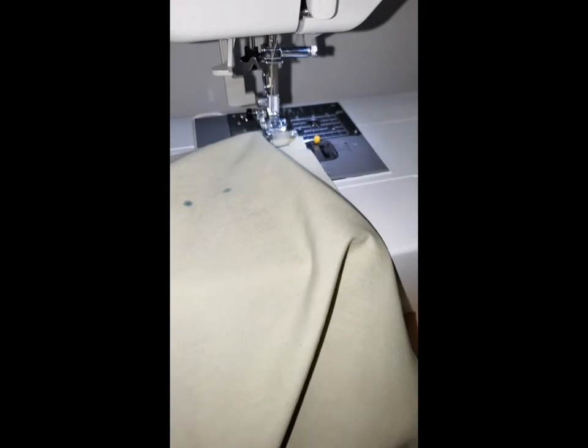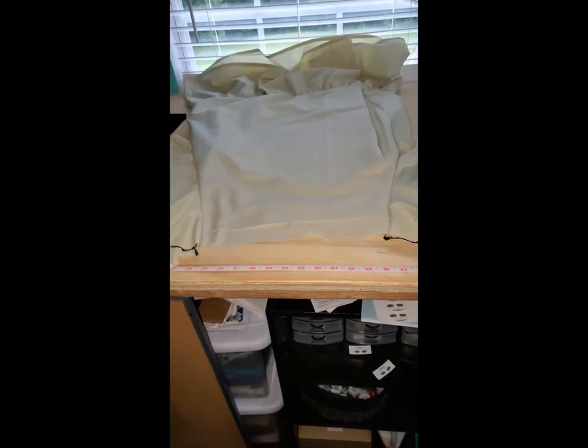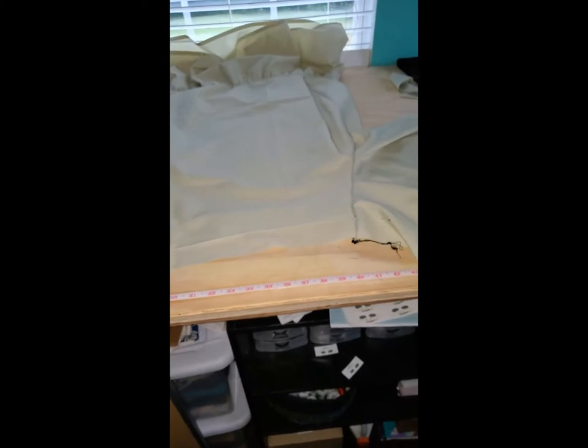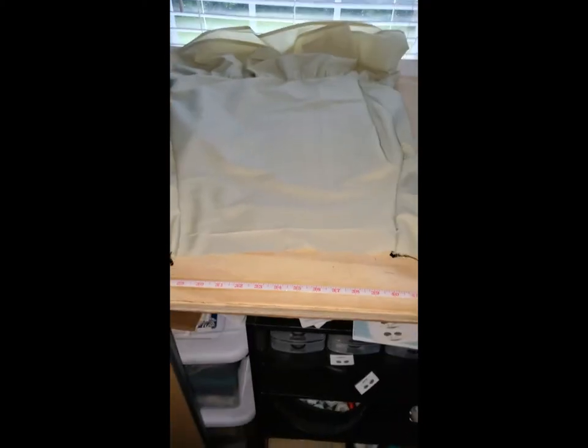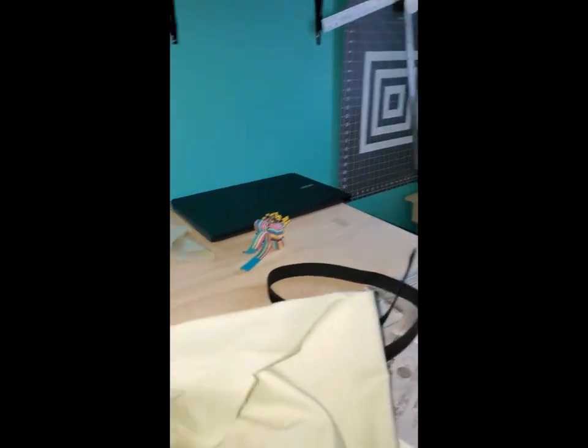It is now 3:28 and I'm about to take a break because I messed up. This was supposed to be my sleeve and this was supposed to be the top — the ruffle was supposed to be attached to the top. I basically made the sleeve the body and the top the sleeve, and I've already cleaned up my edges.